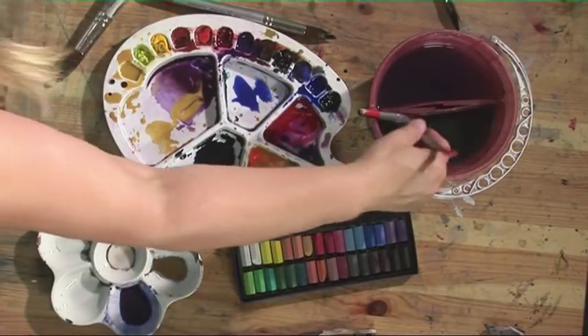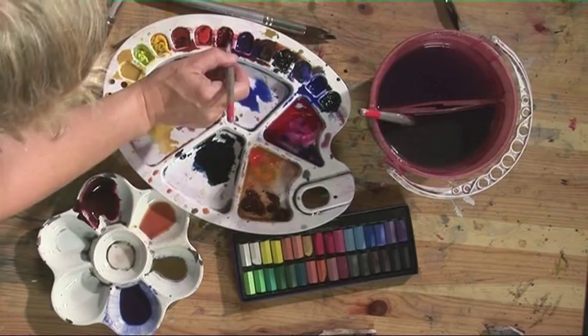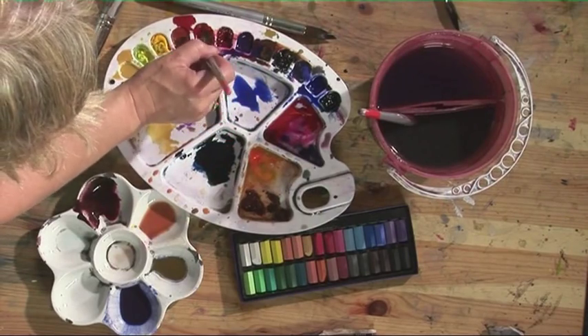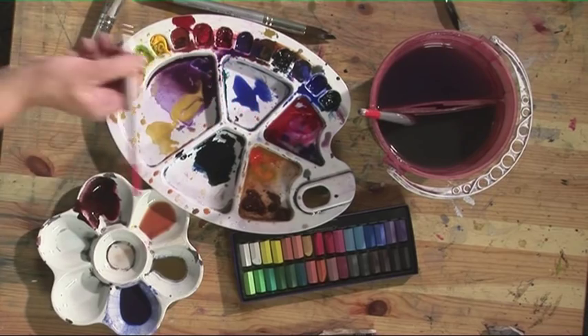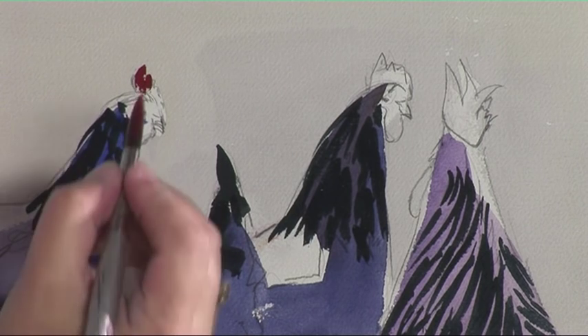The bit I really enjoy doing is putting in the bright red combs — they start to come alive when you do that. So alizarin crimson mixed with some cadmium red, very thick paint, very very little water, and we'll pop those combs in.